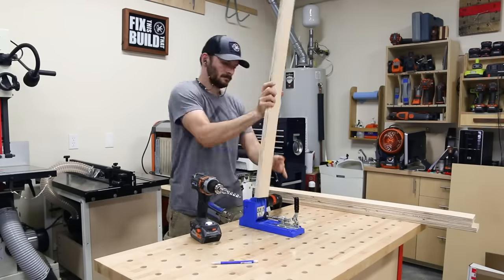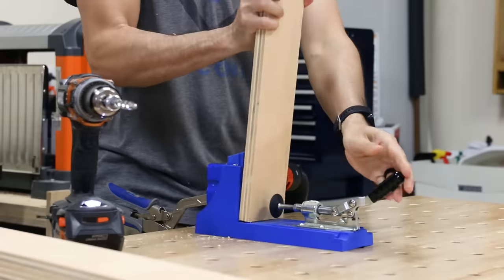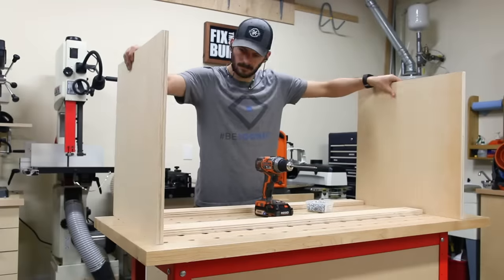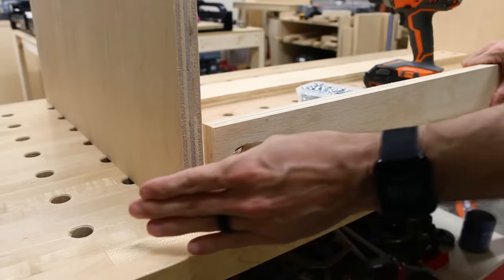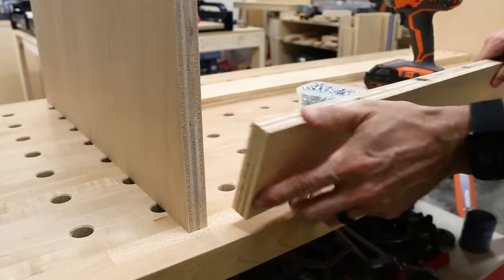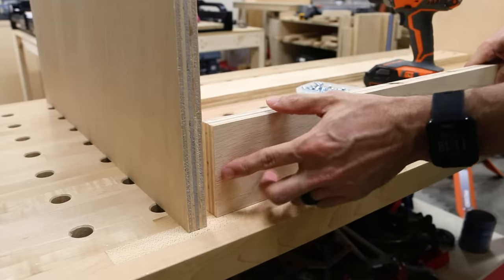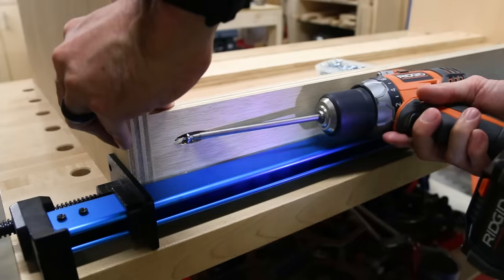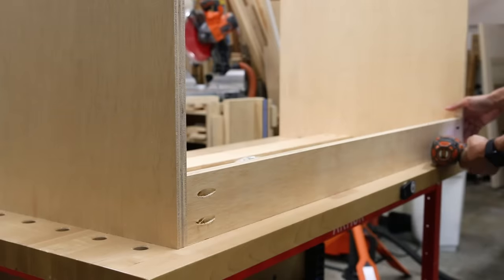I set up my Kreg K4 and drilled pocket holes on the ends of all the rails to make the connections to the sides. Then I grabbed the sides and started assembling the drawer cabinet. Here's a tip when using pocket holes on the edges of plywood: whenever possible you want to angle the pocket screws so they're going away from the edge, not into it. If you secure them going into the edge you're much more likely to blow out the plywood and have a connection issue. I clamped the sides together, secured one screw on each end, then removed the clamp and secured the other two screws.